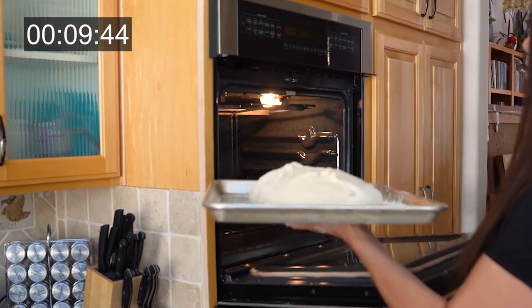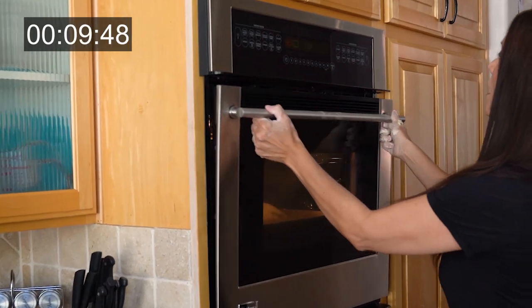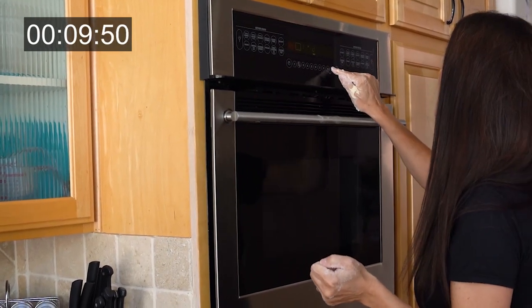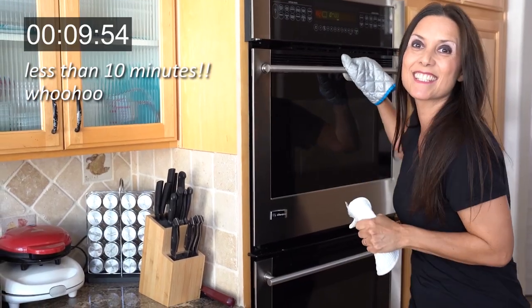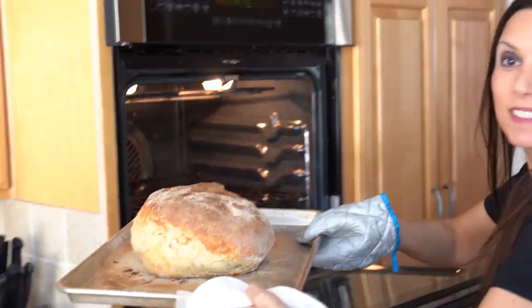Here we go — let's go to the oven. It says 20 to 25 minutes, so I'm going to take it out at 20. See you in a little bit. It's ready! Let's see — oh my goodness, it's such a cutie!